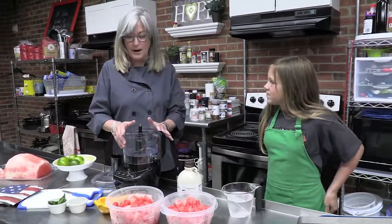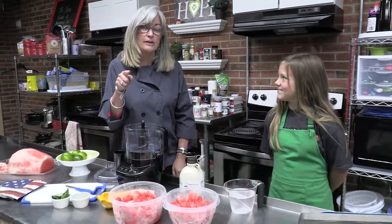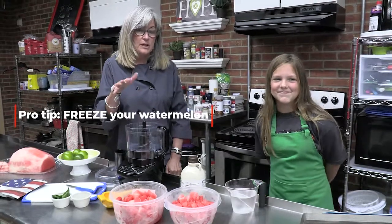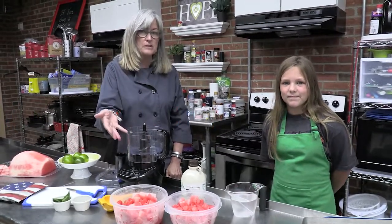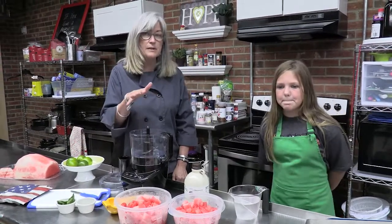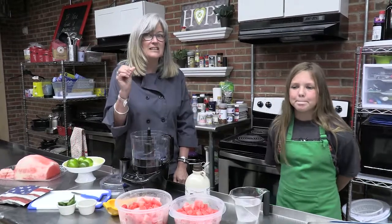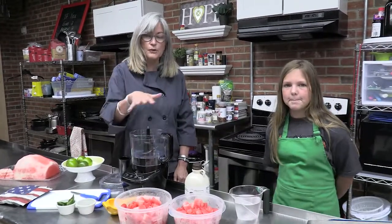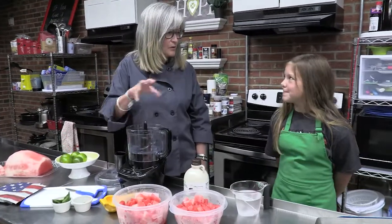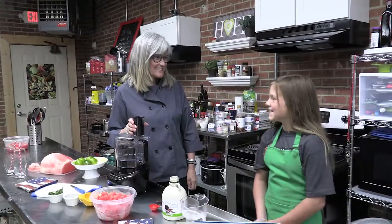We're going to use our food processor today. The key about the watermelon is we froze it — we cubed it up and we froze it. You can freeze it overnight; it didn't take long to freeze this. I cut it up this morning, and then you take it out about five minutes before you're ready to use it. That's the key to getting it really slushy. Otherwise, if you just use the watermelon, it's going to be real watery. So this is going to give it almost like an ice factor to it.